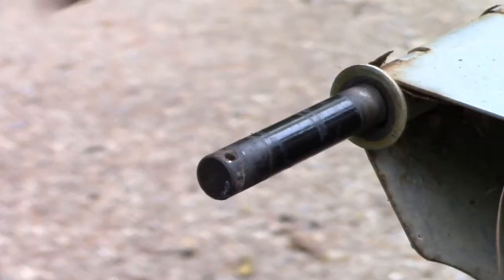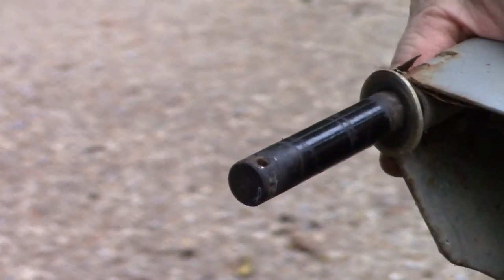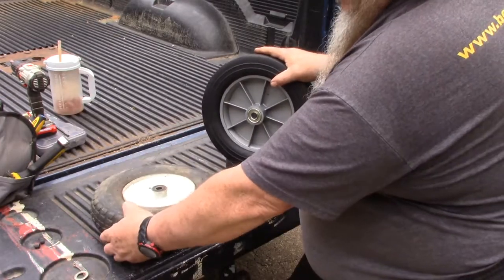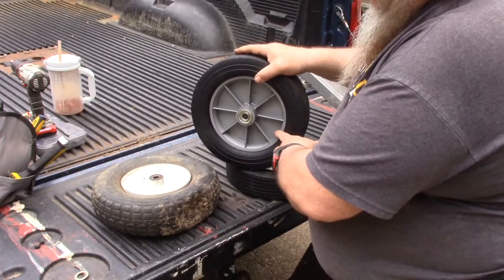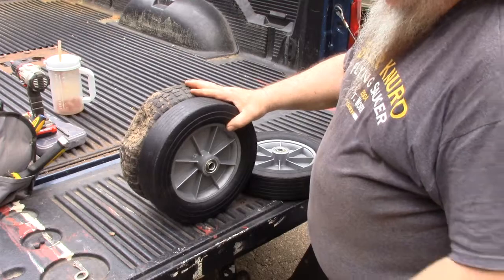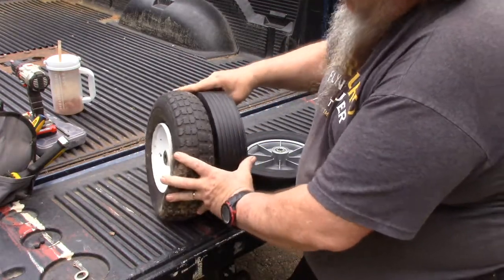With the cotter pin and washer removed, the whole wheel slides right off. We slide the new solid tire on. We're able to match these up pretty good — same height, basically the same width.